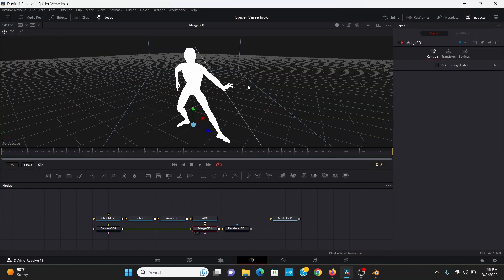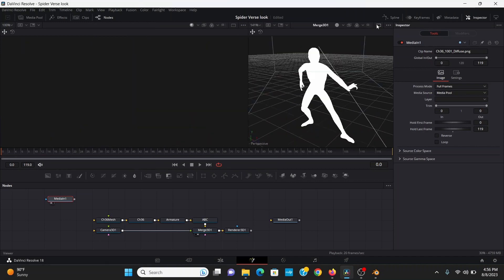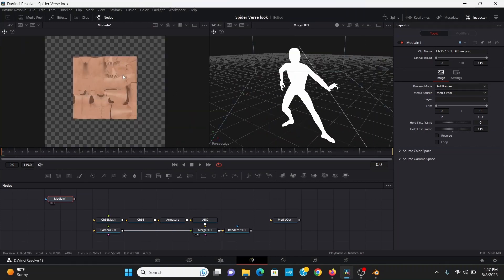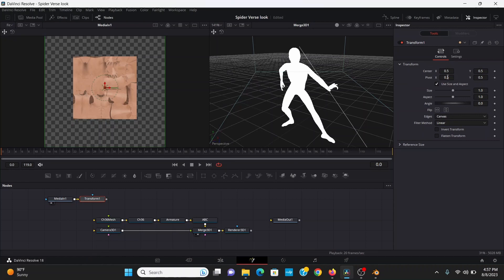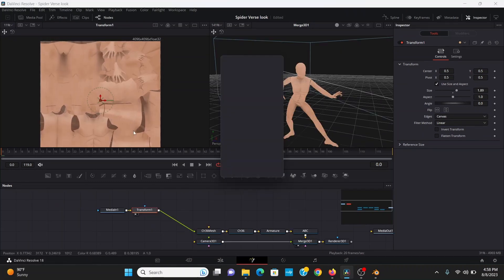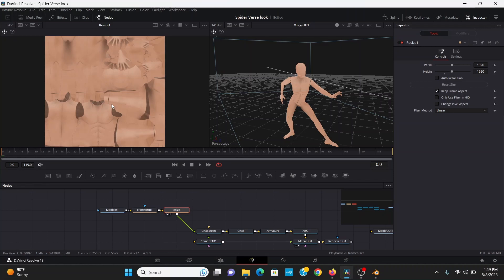So now we need a Spider-Man texture. If I open the media pool, I can bring down the original texture and open that in the second viewer. You can see there's this border around it — Fusion does this for 4K images. We can just add a transform node and scale that up until the border is gone. Now we also don't need this in 4K, so I'm going to add a resize node and check Keep Frame Aspect, which will automatically make it 1920 by 1920.